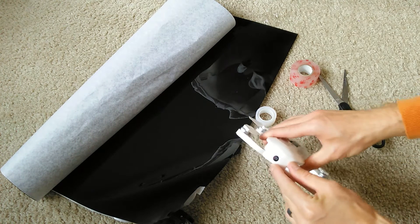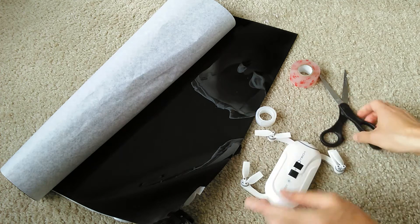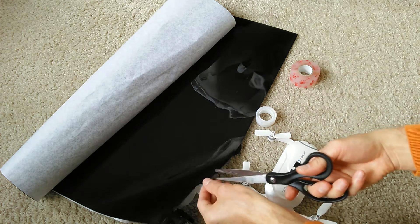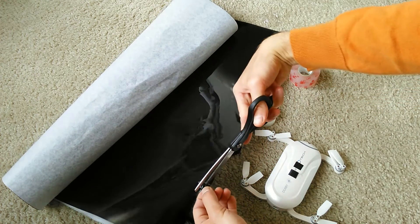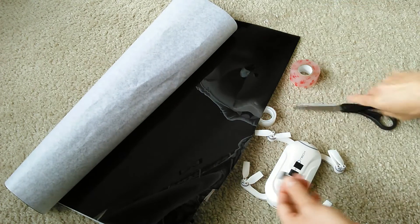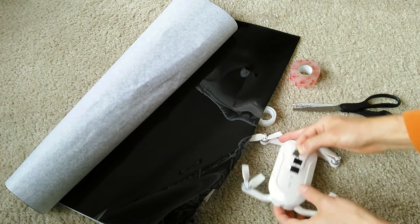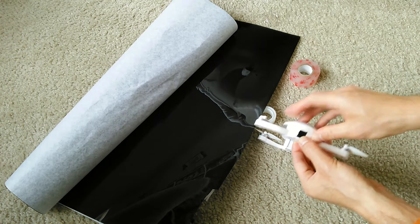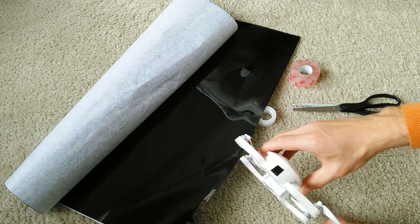You're going to cut a little square or a circle that's going to fit right over this section here. This is the first way to do it. Really simple. So all I'm going to do is snip a little bit away. Got a nice little square here and that's going to go right over the camera. You can probably cut that a little nicer — I didn't do a very good job.